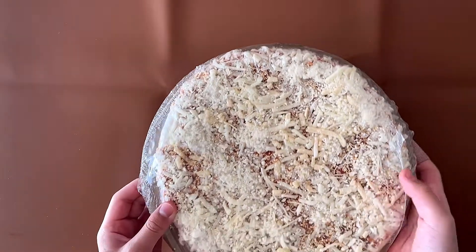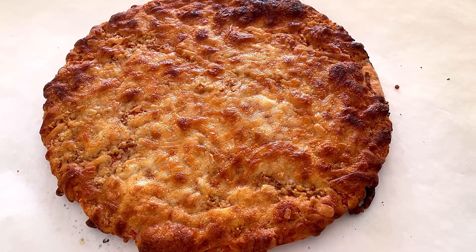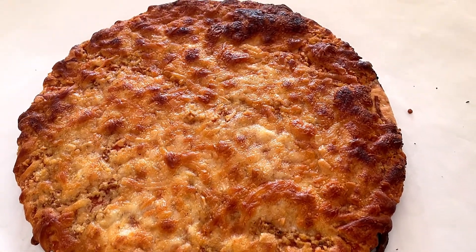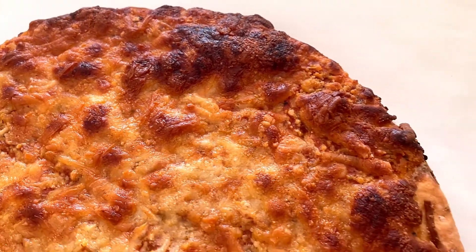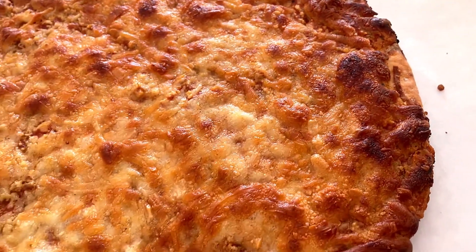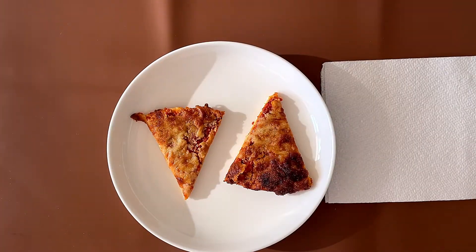My dad cooked the pizza for 22 minutes like the package told him to — the package can't talk, but okay. I think the pizza got a slight burn, but who knows? It might be good on the inside because that's what cheese pizza is, right? Alright, so here is the pizza.